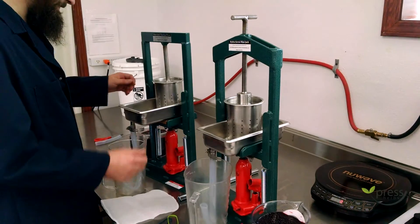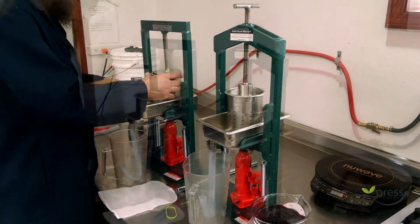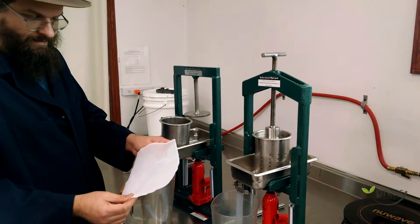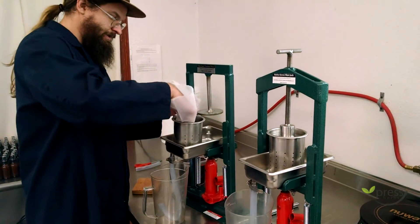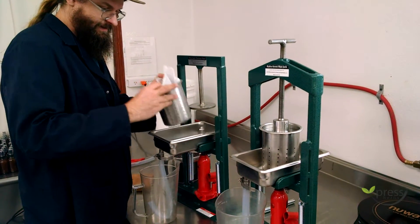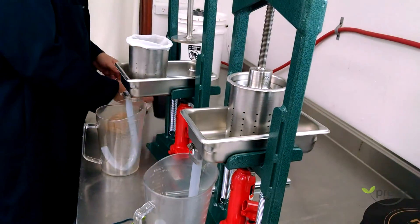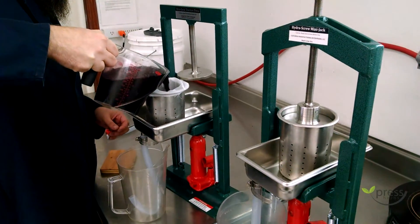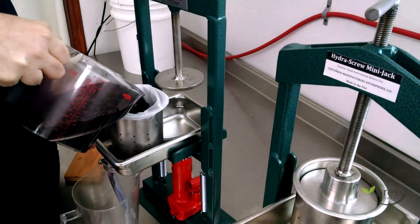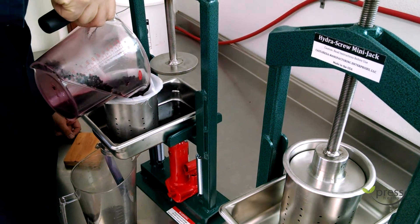So we're going to show you how both work. I'm going to put the 100-mesh tincture bag on here — these are available on the website in different mesh sizes. We're going to be pressing elderberry tincture today.